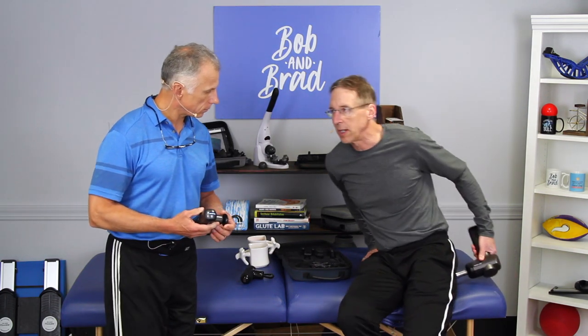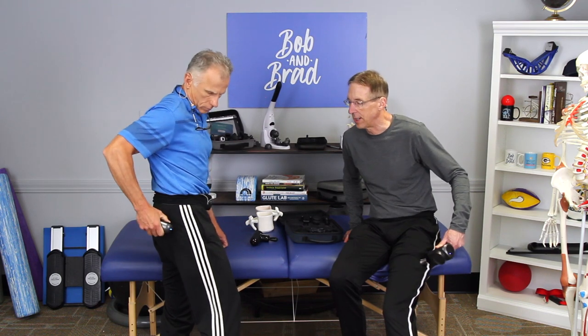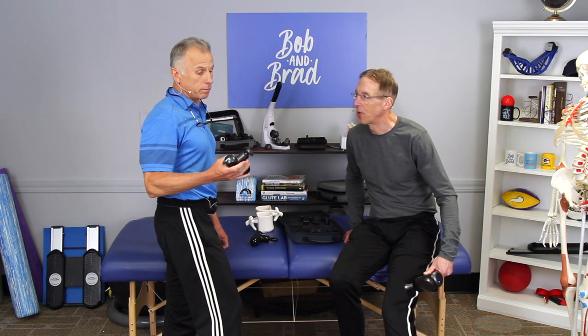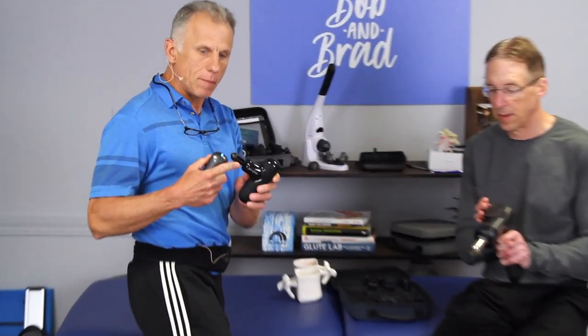We also talked about hitting the buttock — the glutes — because the glutes attach into the IT band, so you can work them as well. Then we talked about going down the band itself because it might be adhered down, so we're going to work it all the way along the band. Brad's got a smaller massage gun, but it's powerful and probably good for the majority of people — I'd say 50 to 75%. Start with a flat head; it's not as aggressive. There's a more aggressive pointed head some people might use, especially on the buttock, but stay away from it on the tensor fasciae latae.